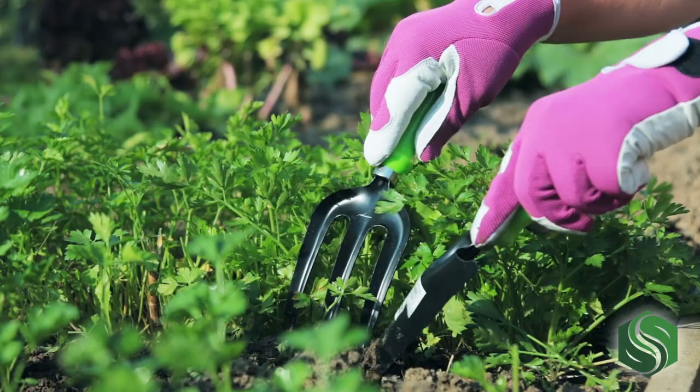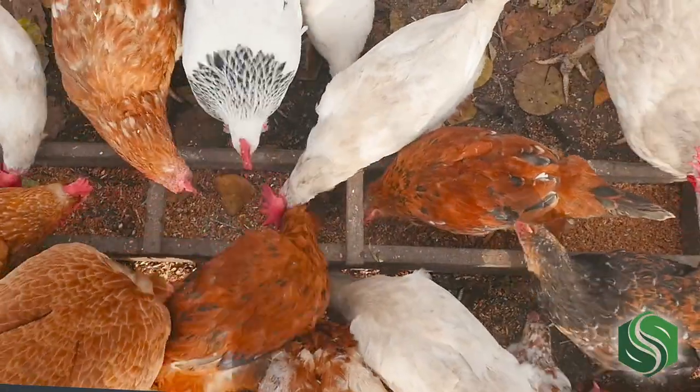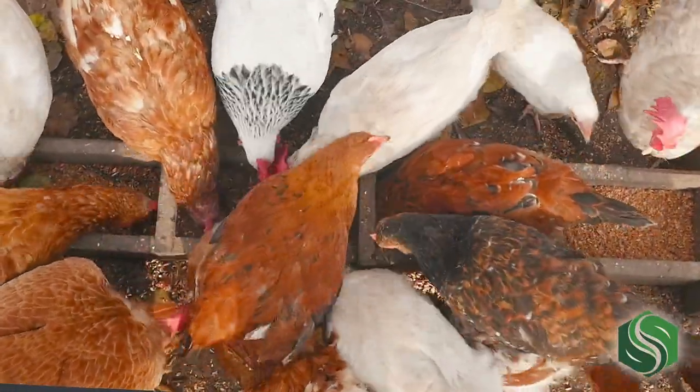Whether you have a lawn, garden, or an entire pasture, composted chicken manure can be used as an effective, safe, low-cost fertilizer. I'm Izzy from Southland Organics, where we create natural solutions to natural problems, like finding an excellent natural fertilizer for your lawn and garden.